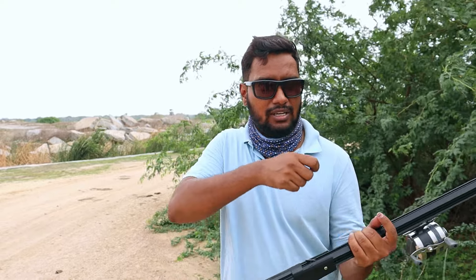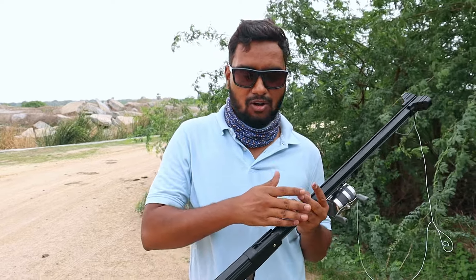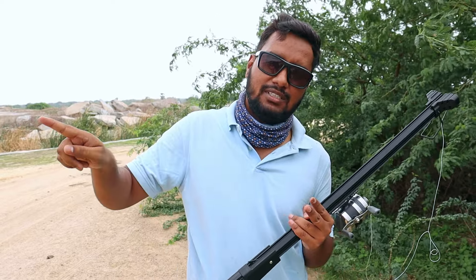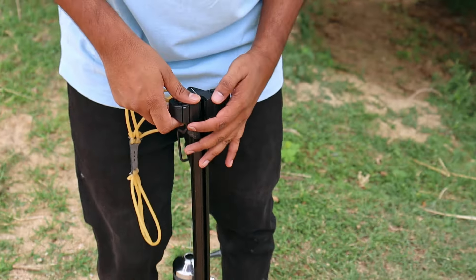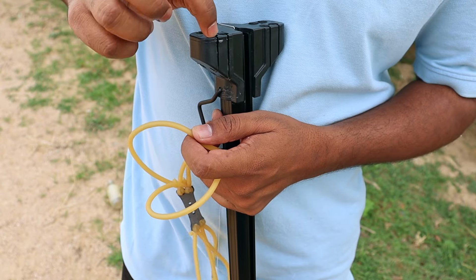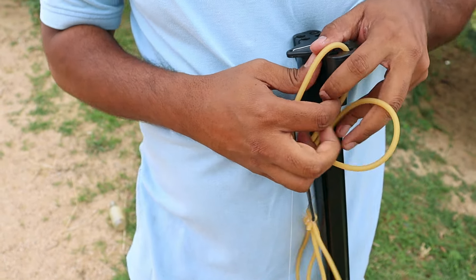The dart is very powerful. We don't need to lock the dart — let's check the distance. The main part is to fix the dart. The dart has always been locked. There's no rubber band now — put it in the air.